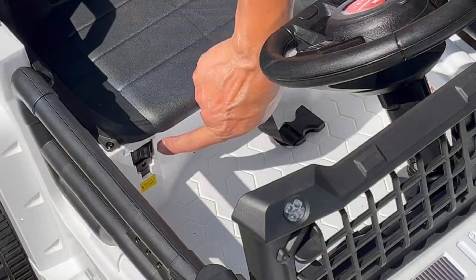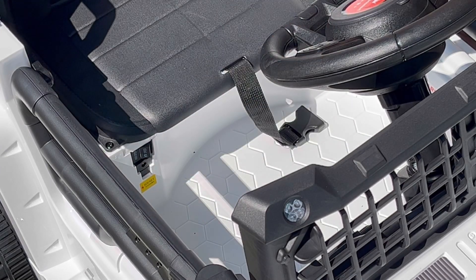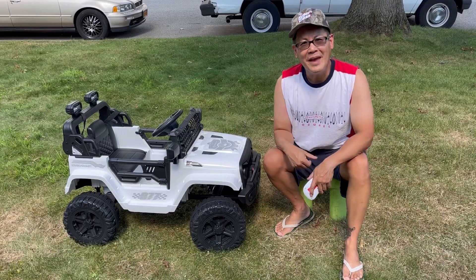Over here, you have a low and high speed selector along with an input for the battery charger, which is also included. Isn't that neat?